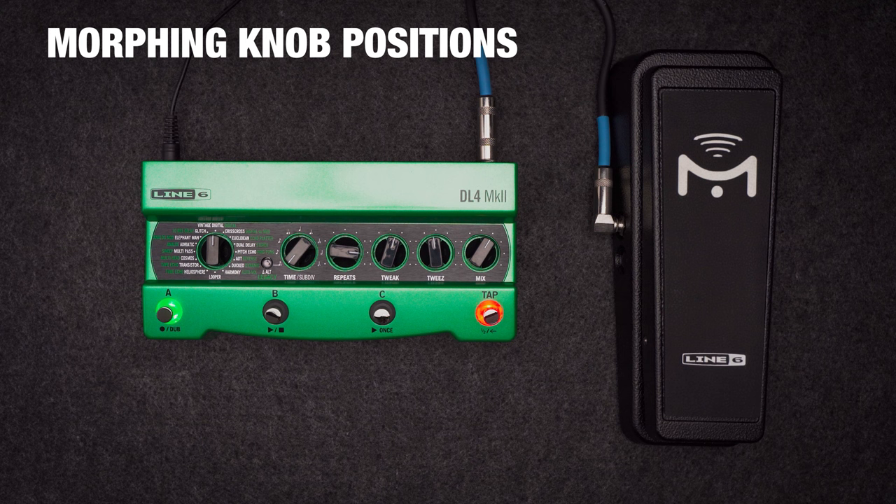Now moving the expression pedal morphs between all of those changes. It's dead simple, a lot of fun, and even works while the looper is active. You can make entire ambient pieces with this one feature, and a bunch of people have over the years with DL4.